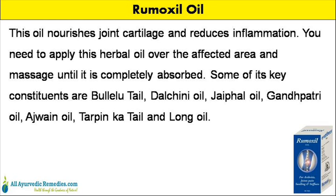You need to apply this herbal oil over the affected area and massage until it is completely absorbed. Some of its key constituents are boule-lutail, dalkini oil, jafil oil, gandpatri oil, adjuane oil, tarpon-kansas-tail and long oil.